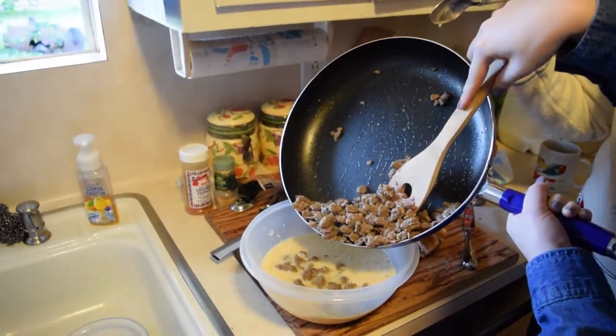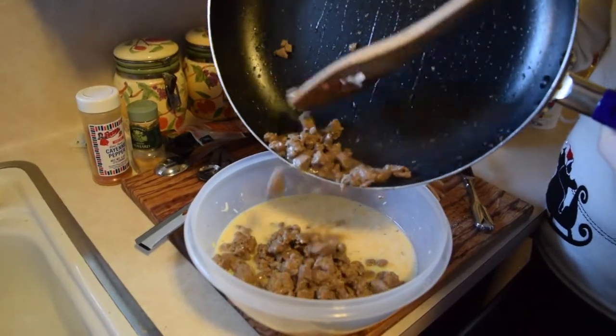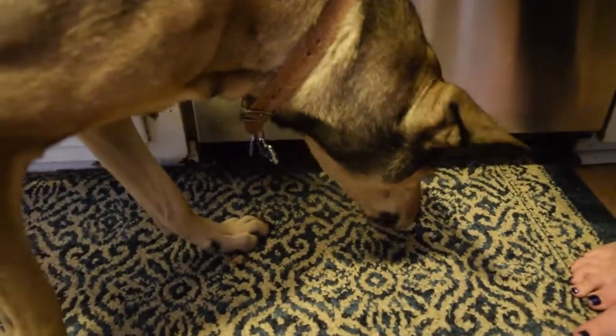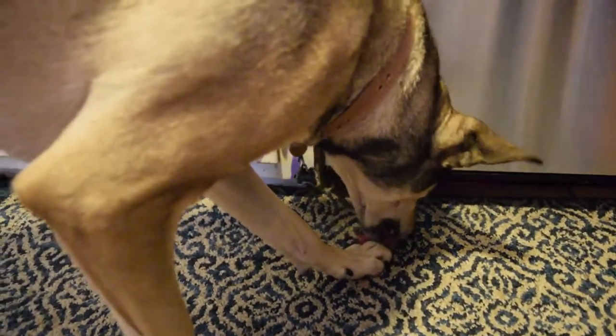Oh, Rusko! Let's get Rusko in here. Rusko, come here! The dog nearly gets into the food. No! Get it! No, no, no! Clean for us. Thank you. It's right there dude, get it. Done.